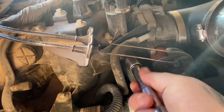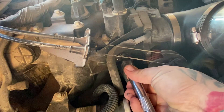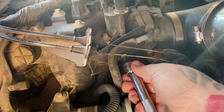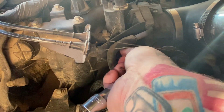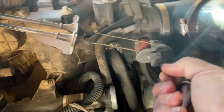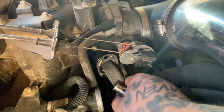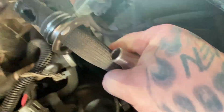Now that the two 15 millimeter bolts are off, there's also a 10 millimeter that holds the EGR valve hose into the actual intake. We're going to pull that 10 millimeter out and it should just pull out like that. You can see all the gunk that gets built up on these things — it really does dirty up your engine.